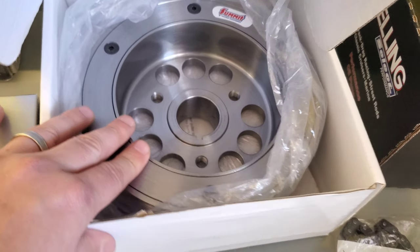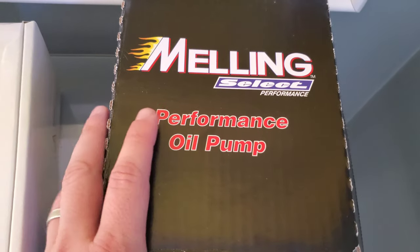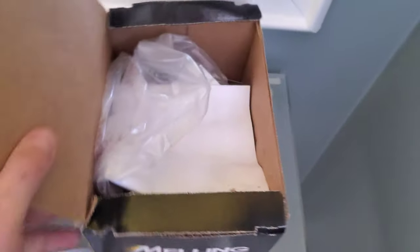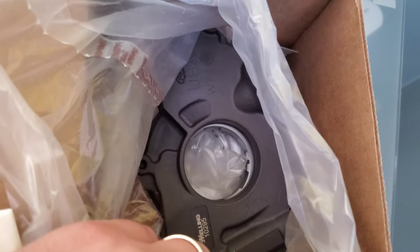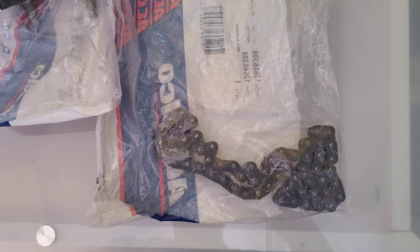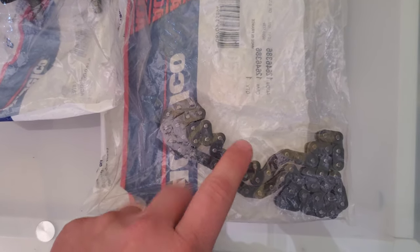Since I'm in there, I'm going to do some optional upgrades. One is a Melling Performance oil pump — the number I went with is the 10295. There's probably nothing wrong with the OE oil pump, but I'm upgrading it anyway. It comes with new pickup tube O-rings. Since the oil pump will be off and the timing chain will pretty much be off as well, I am going to upgrade to the LS2 timing chain — the part number is here.